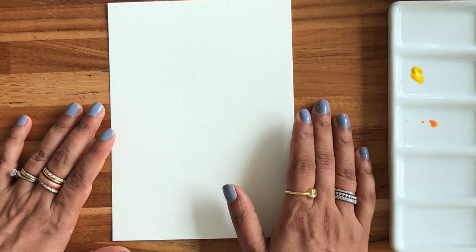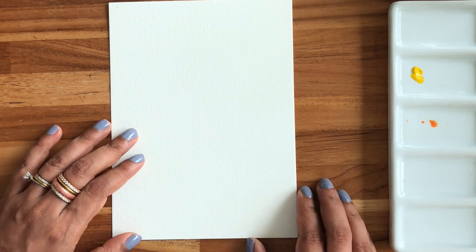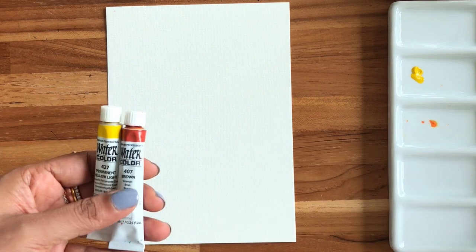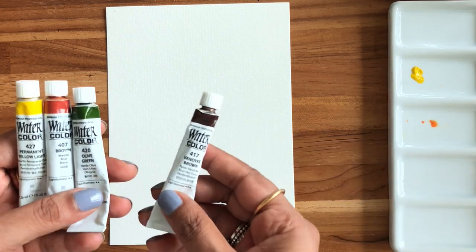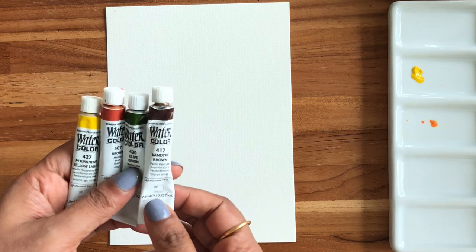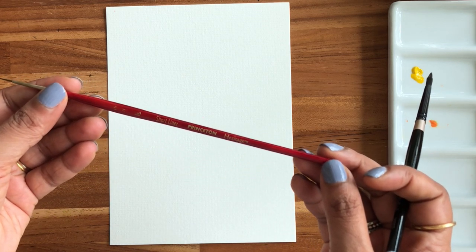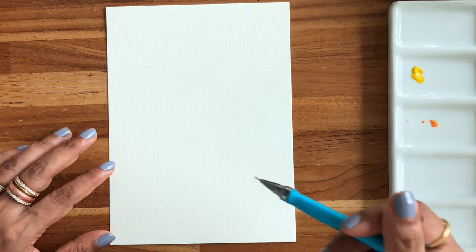We are not going to draw too much of the sunflower but will just draw some guidelines. For raw materials, I'm using 300 GSM 100% cotton watercolor paper. I'll be using permanent yellow light and a little bit of brown to mix with the yellow. For the leaves I'll use olive green, and for the center I'll use van dyke brown. I'm using my silver brush size 6 and my favorite Princeton Heritage short liner brush size 10 by 0.